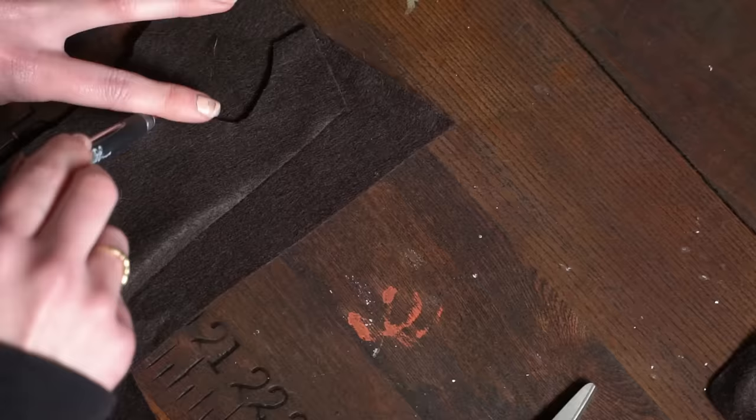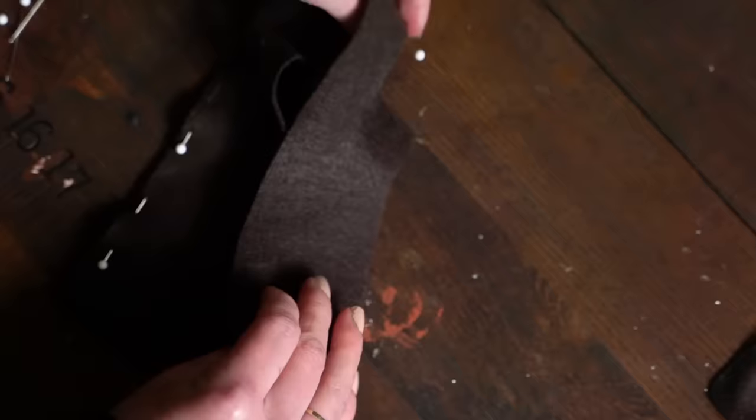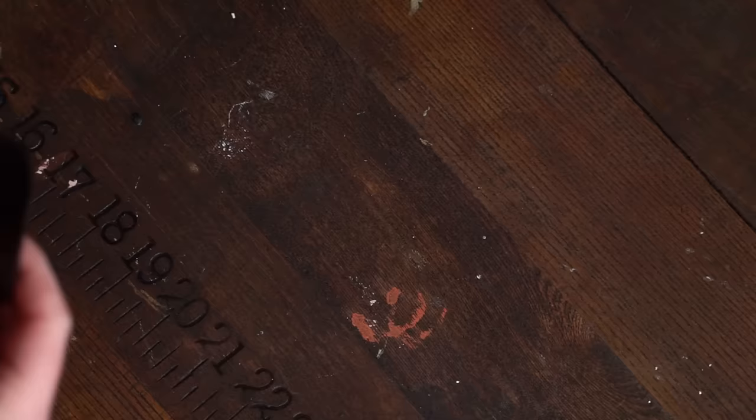I'll have you know, there is not a drop of hot glue in this whole project. I made the jacket as well, pretty much the same way, making little pattern pieces. I ended up having to hand stitch pretty much everything in this project, except for the hem of the skirt, just because my machine was not liking the small scale of this.